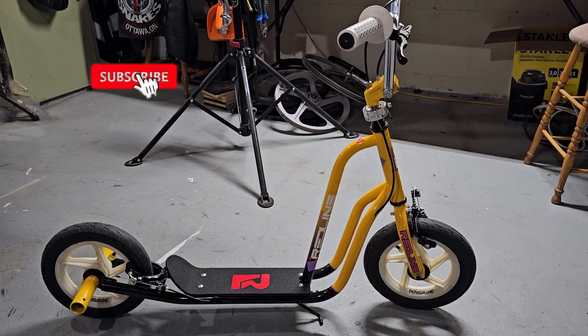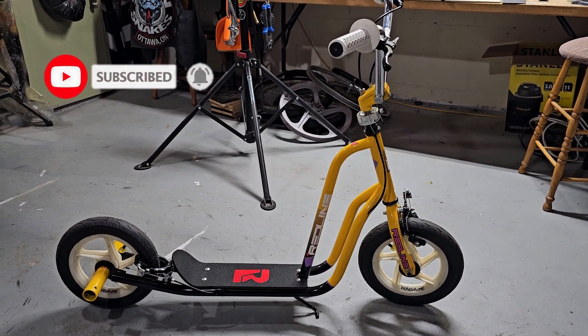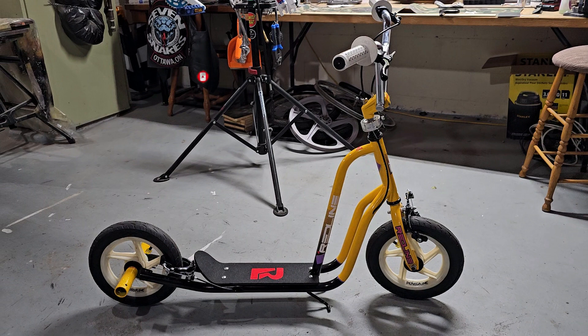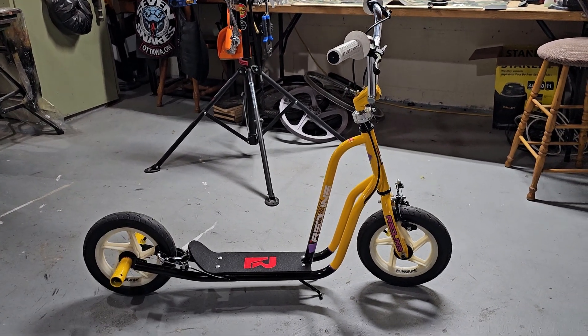Welcome back to the channel. It's been a while since I posted anything — just been busy with life and waiting on parts to finish certain projects, so I haven't had any content lately. But here we are with the red line scooter concept.